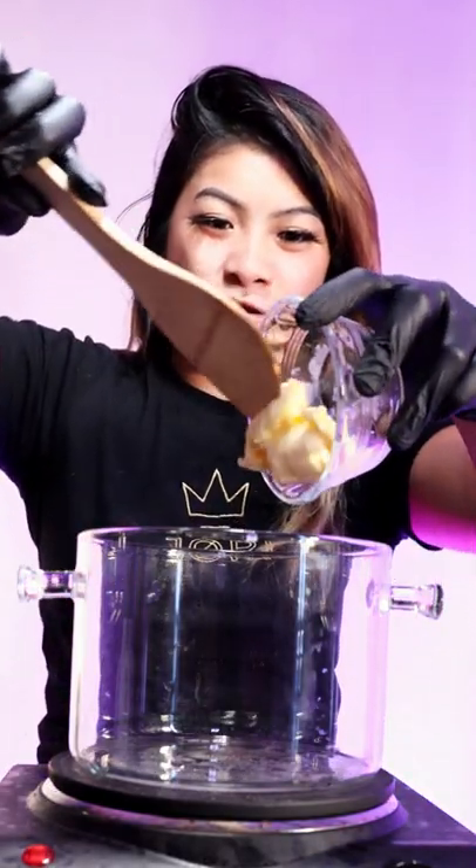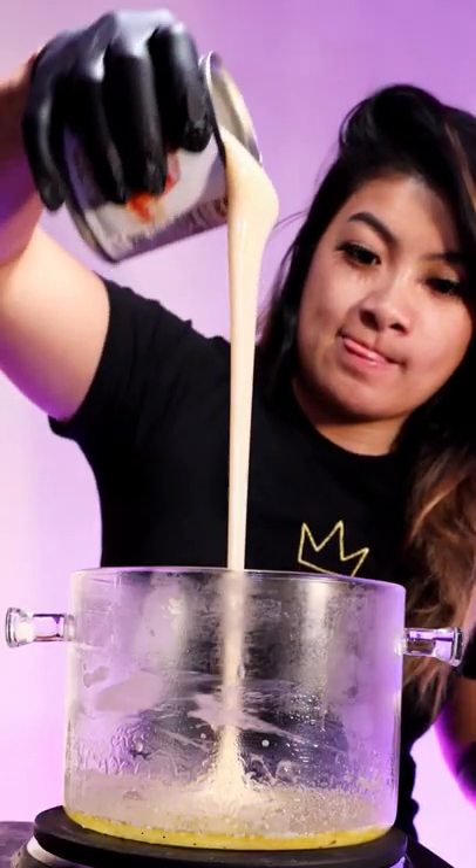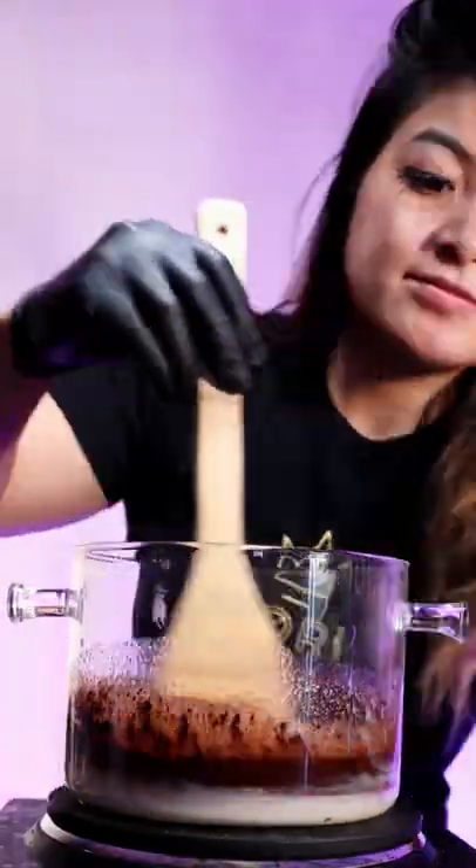This brigadeiro is a Brazilian dessert. The three main ingredients are butter, a whole can of condensed milk, and cocoa powder. Stir it for 20 minutes the whole time until it sticks to your wooden spoon.